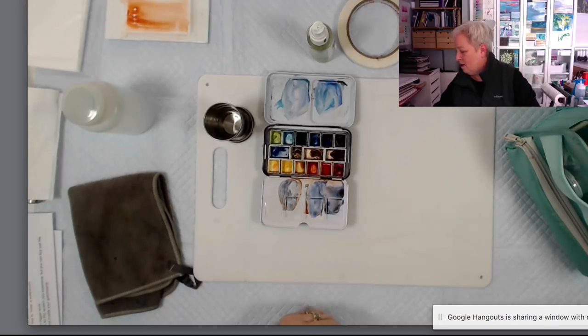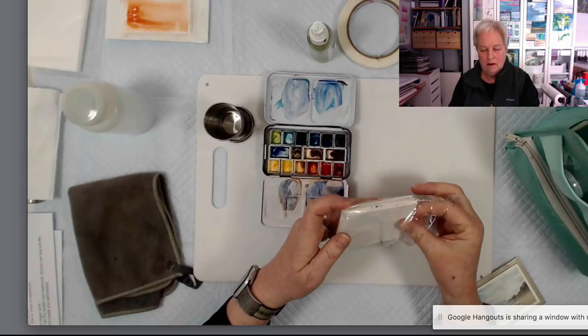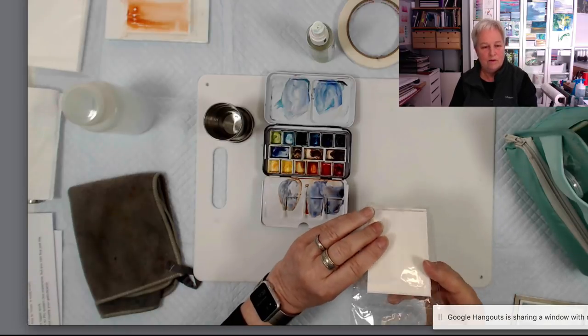I've been working on little pieces of watercolor board, making these little bitty paintings. So I carry some of those in my pouch.